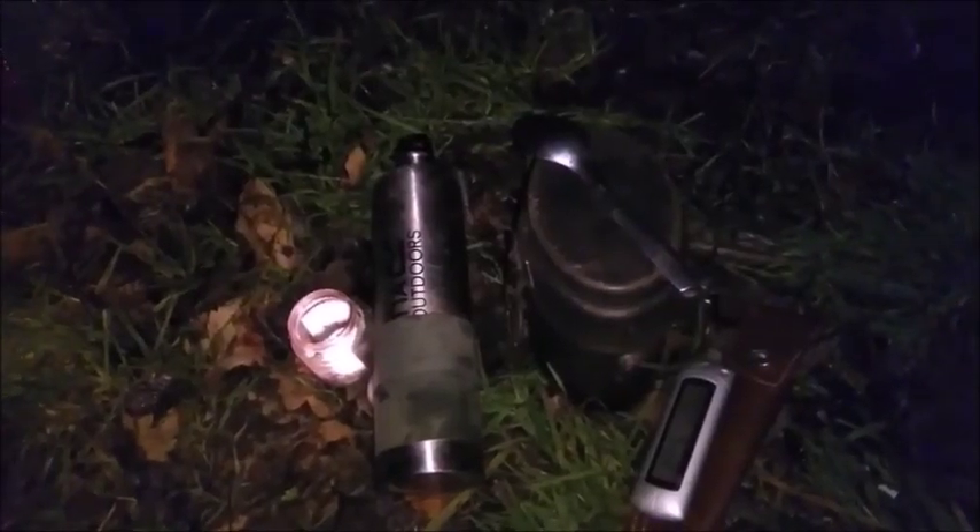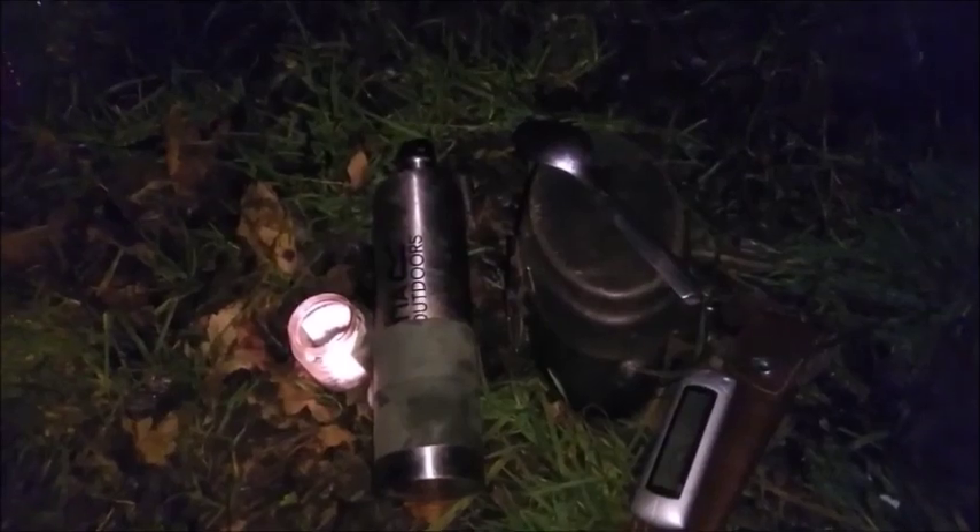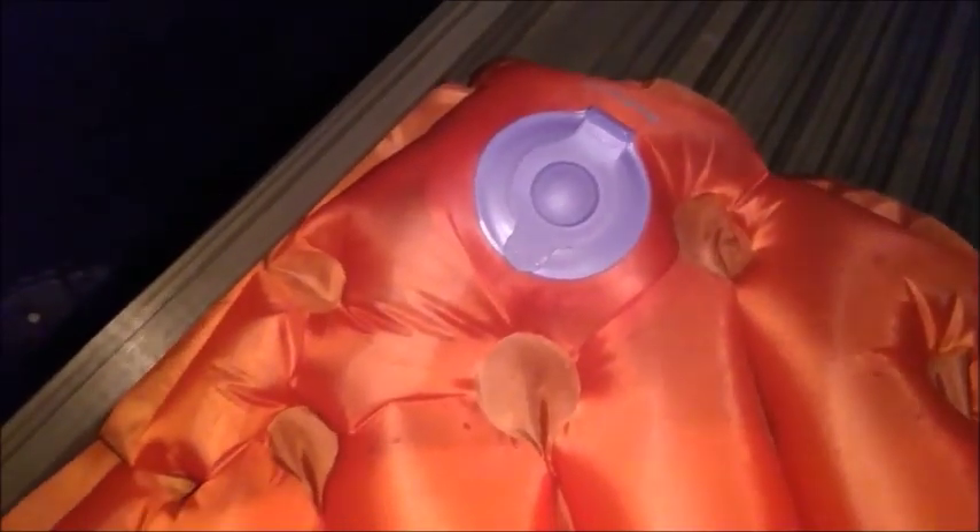Time to get this hot water bottle down the bottom of my sleeping bag. This is going to be the test of how warm this little inflatable is going to be at 4 degrees. I'm going to jump in now and listen to some tunes. Nighty night.